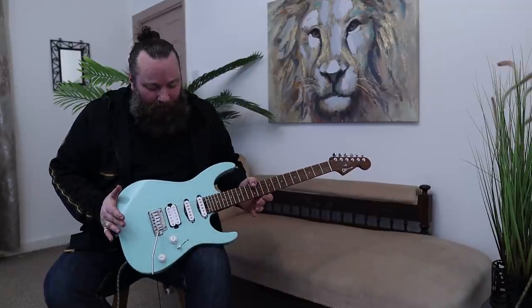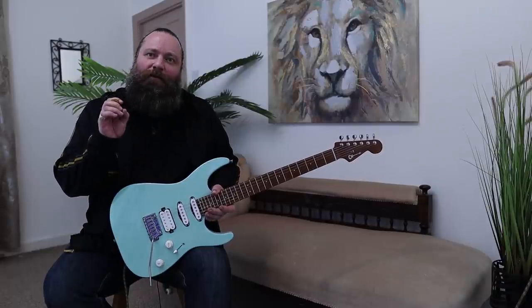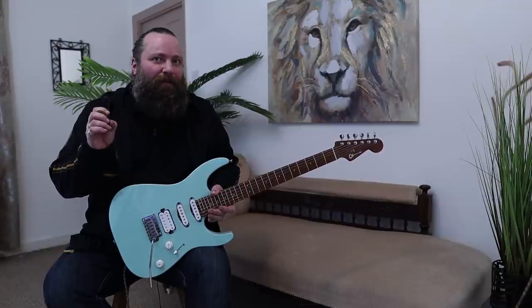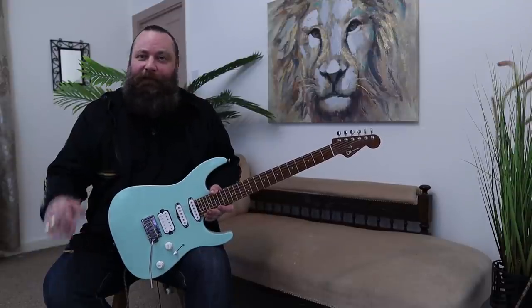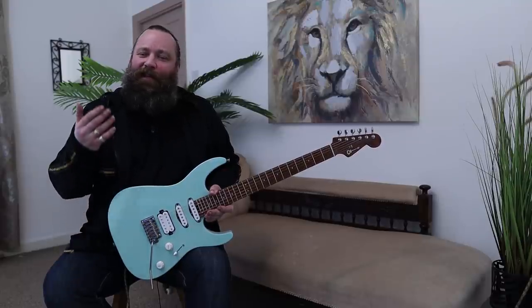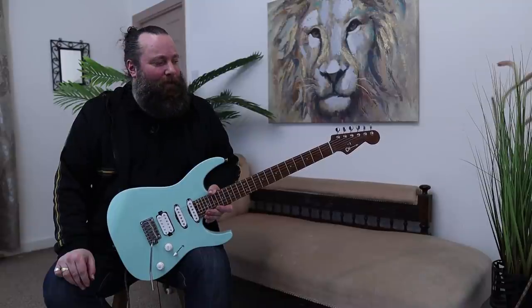I think that pretty much covers the majority of this guitar. There are those subtle elements that I've changed that are very unique and personal to me that I think make a huge, huge difference in terms of the overall playability and the overall sound. And this guitar inspires me to just want to sit and play — I'm happy as hell. I hope that has explained it in as clear a way as possible. I just want to do some playing. Cheers, guys.